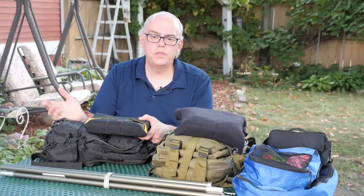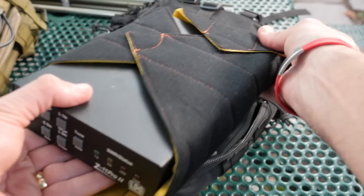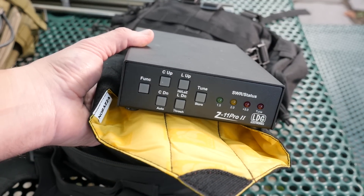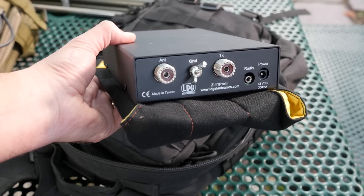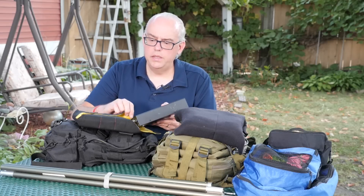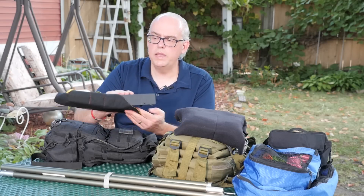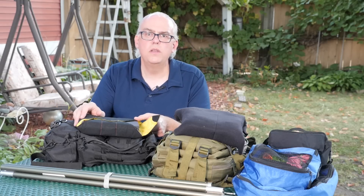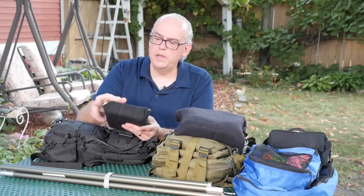Next up is the tuner. I used to carry a manual tuner, but this year I switched to an auto tuner — currently I'm using the LDG Z11 Pro 2. This will tune 125 watts on sideband and I think it'll do 100 watts on the digital modes. I usually don't go more than 40 to 50 watts digital with this transceiver anyway, so this tuner certainly fulfills my needs.